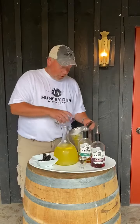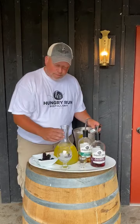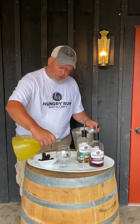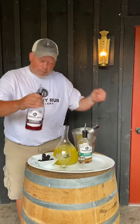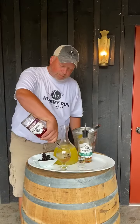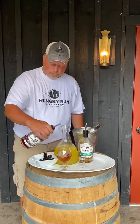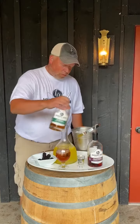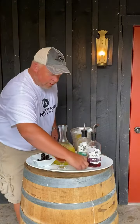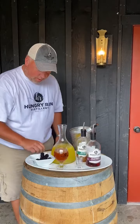It contains crushed ice, four ounces of fresh lemonade, three ounces of our Blackberry Vodka, one ounce of our Bourbon, half ounce of Simple Syrup, and some Blackberries to garnish.